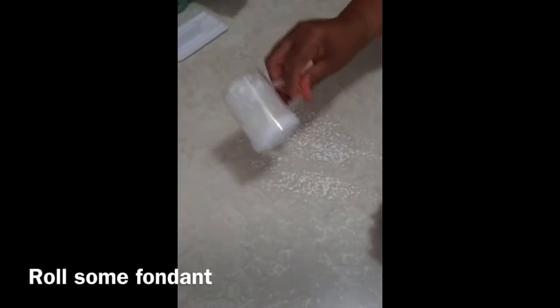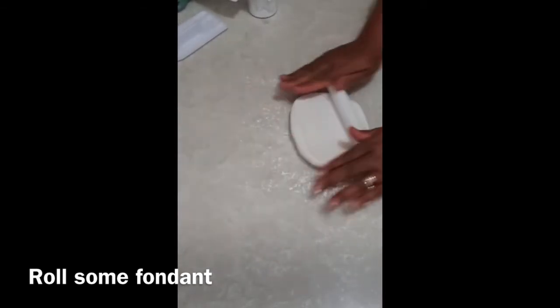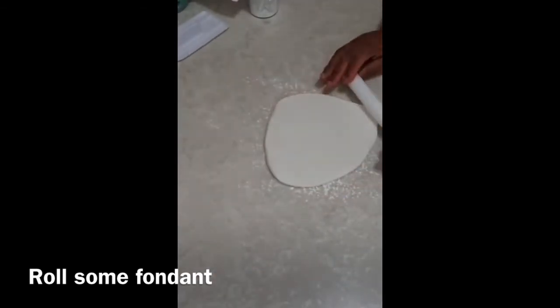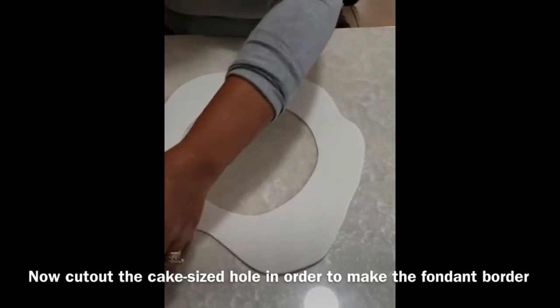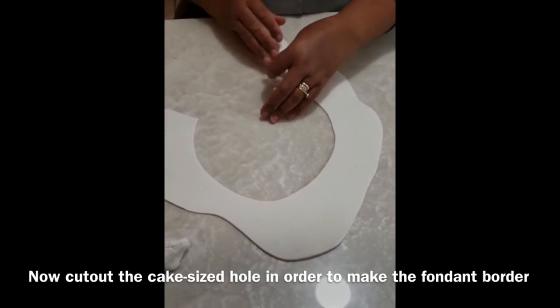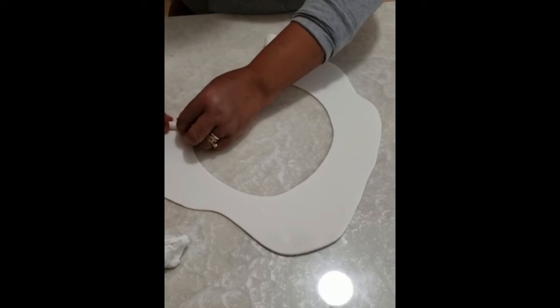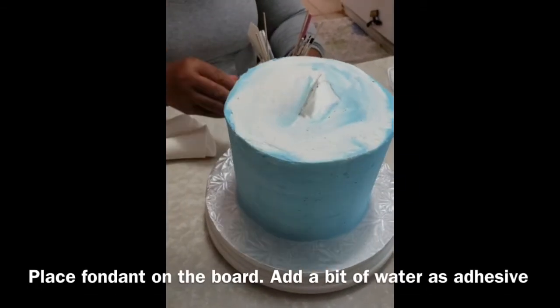Now you are going to roll some fondant. In this case we chose white fondant, but you are free to choose whatever color of fondant you want. This fondant will be used to make the border of the cake. To create the border, you are going to have to cut a cake-sized hole. There is no perfect measurement for this so cut and paste and try your best. Before placing the border, make sure you frost the cake as you desire. We use buttercream.